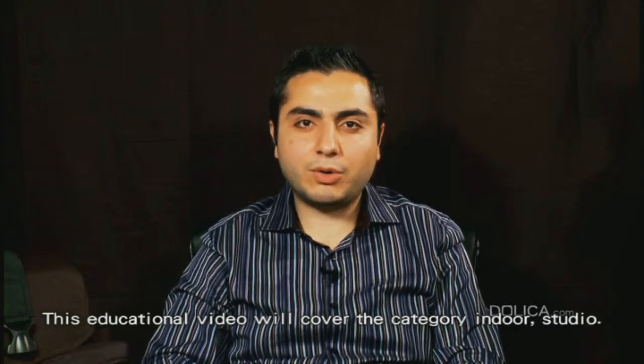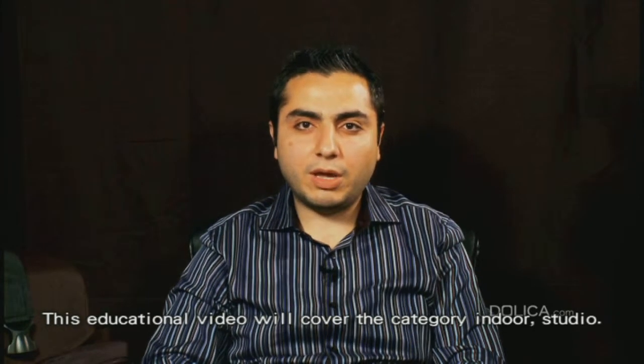Welcome to Dolica. This educational video will cover the category indoor studio. Indoor studio will consist of abstract photos, product photos, portraits, with and without effects.